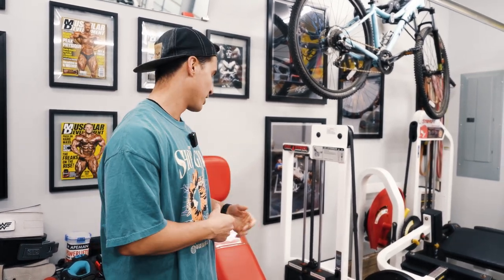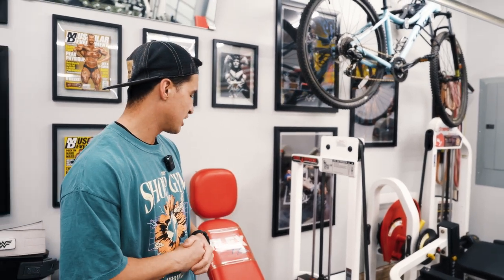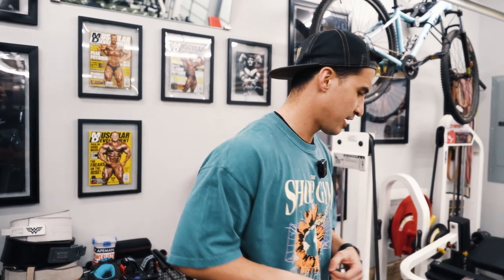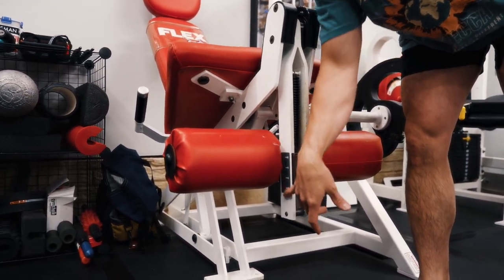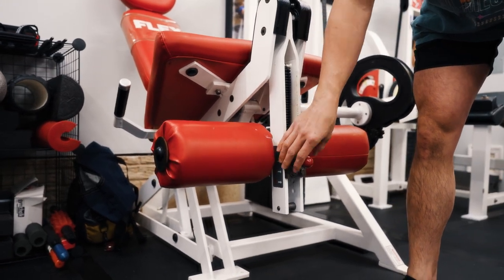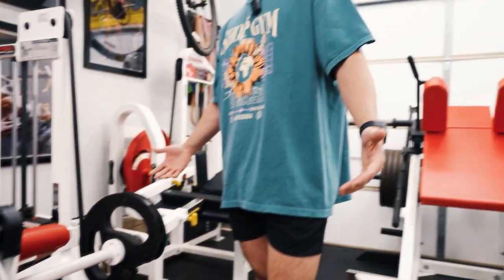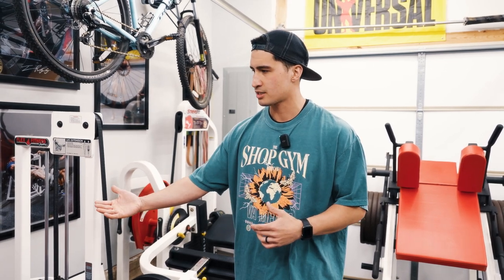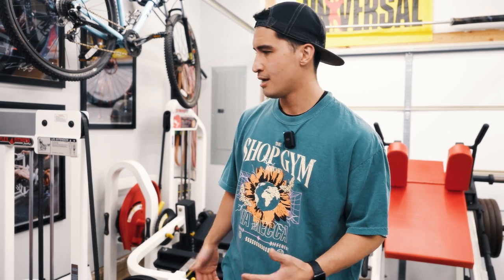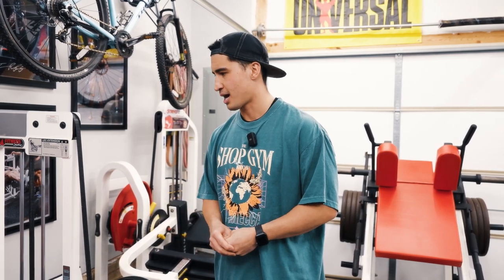These pieces are probably just as old as I am and are still going strong, looking as good as they do. One con: the leg roller adjustment only has four settings and is already on its highest setting — for someone with shorter legs, I wish it had at least one more notch upward. Not a huge issue, and you can adjust the back pad forward to compensate, but overall I love this piece and the story behind it.